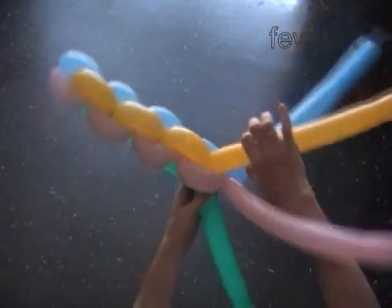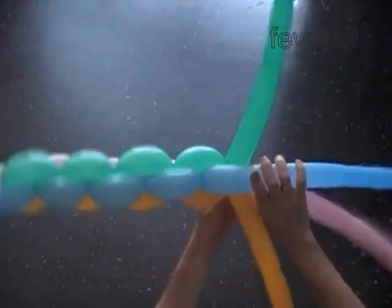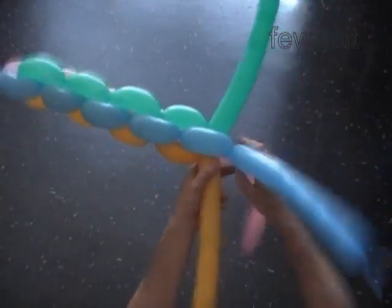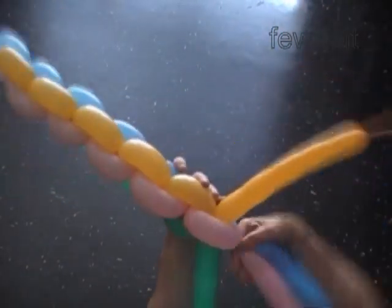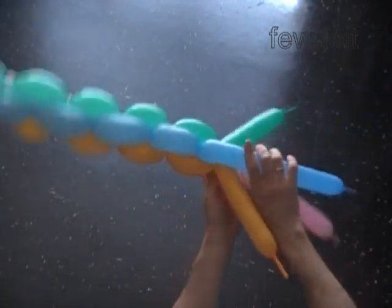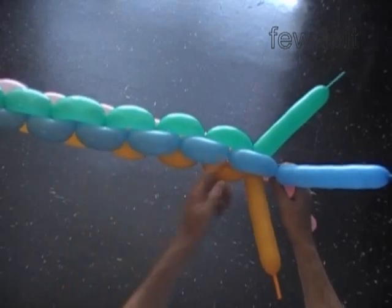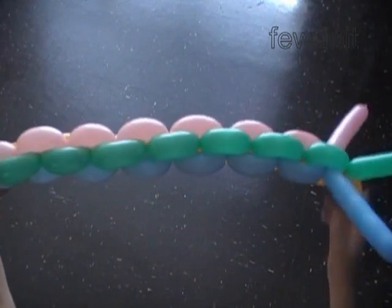Instead of using two pairs of balloons as we are doing in this example, we could work with two sets of balloons where each set may consist of two, three, or even more balloons. It may be harder or even impossible to twist three or more balloons holding them in one hand at the same time in one motion, though it is possible to twist all balloons one by one.